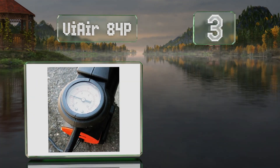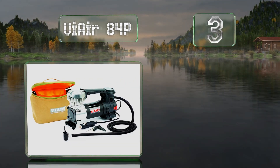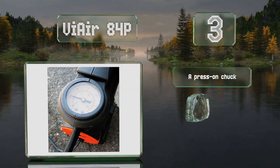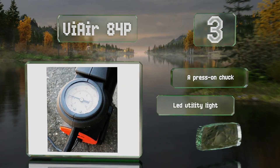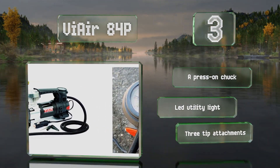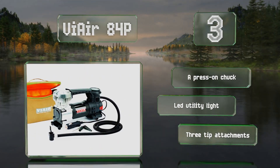Nearing the top of our list at number three, coming in at a mid-range price that makes it a good value, the Via Air 84P is a capable device that can inflate tires of up to 31 inches in diameter. It plugs into a standard cigarette lighter socket and puts out roughly one and a quarter cubic feet of air per minute. It comes with a press-on chuck, an LED utility light, and three tip attachments.